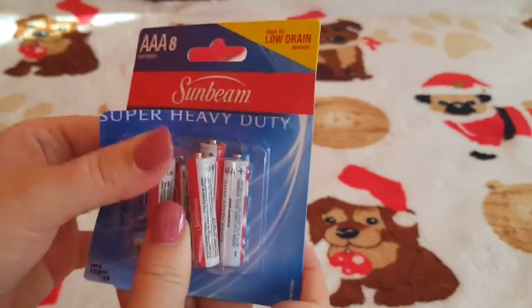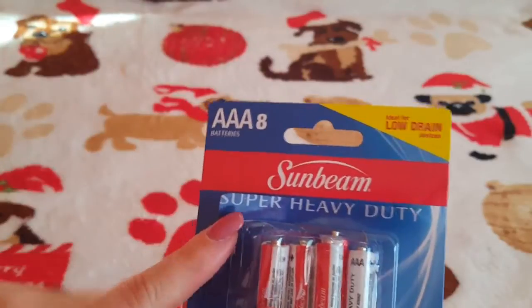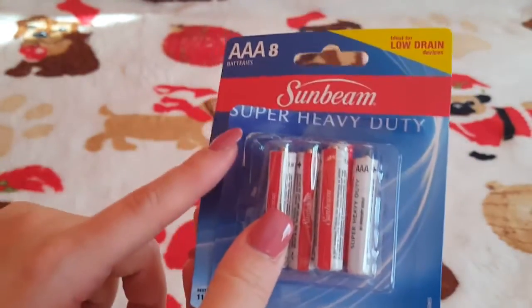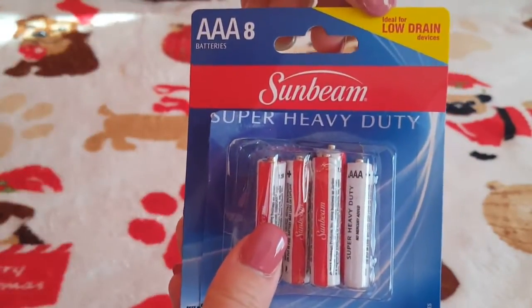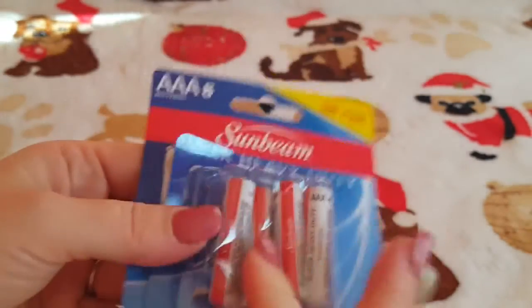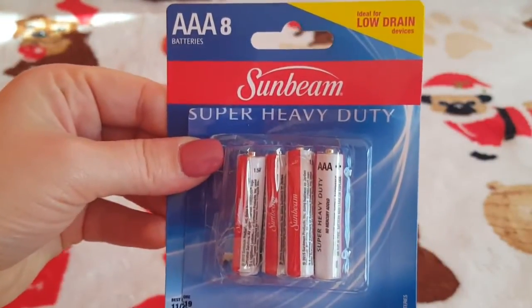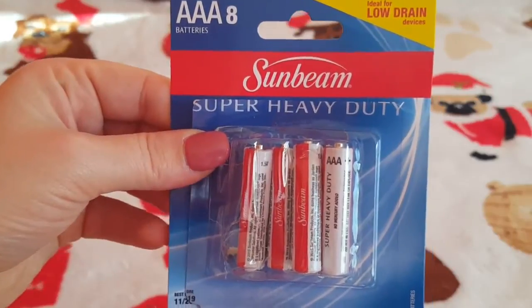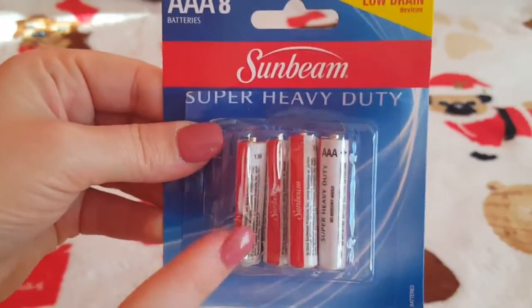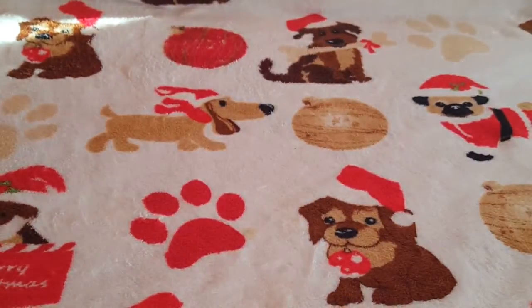I also grabbed some Triple-A batteries — they're open because I had to use them right away, putting them into a light. These are Sunbeam and are ideal for low-drain devices. My husband hates when I buy these because they don't last long — probably a few days if you're using them consistently, a little longer if not. But just to have on hand if you run out of good batteries, these are perfect to grab.